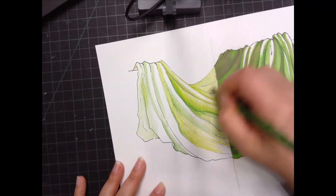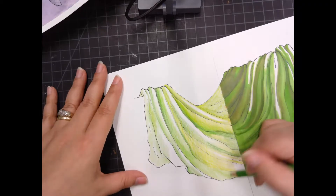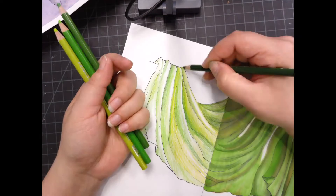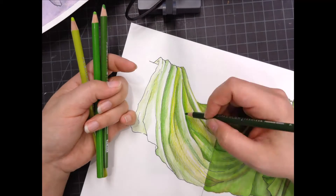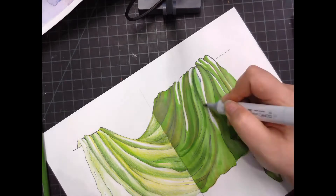I don't have the exact green that the markers have so I'm using two or three greens — a yellow green, a dark green, and a blue green — to kind of get the same color tone. The wax in the colored pencils is very shiny so the colors don't look like they match as much in the video as they do in person, but they matched a lot better and you'll be able to see that in person in class.